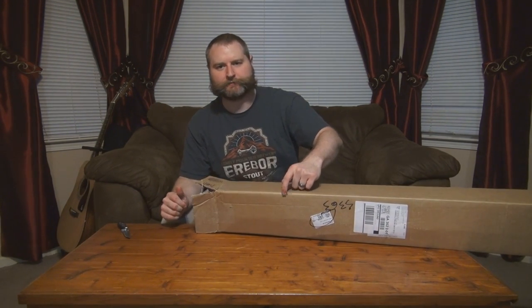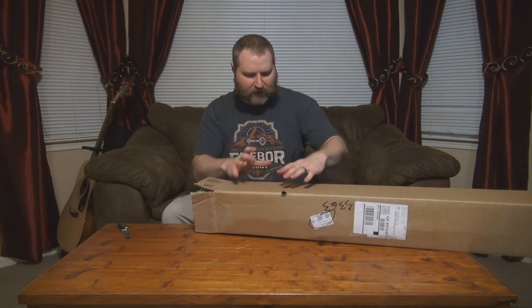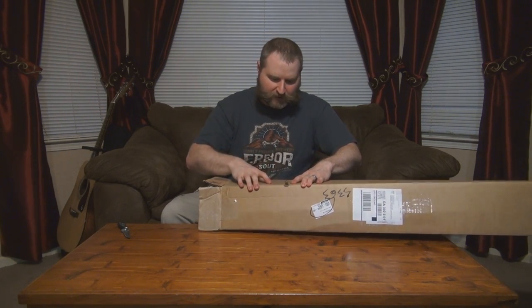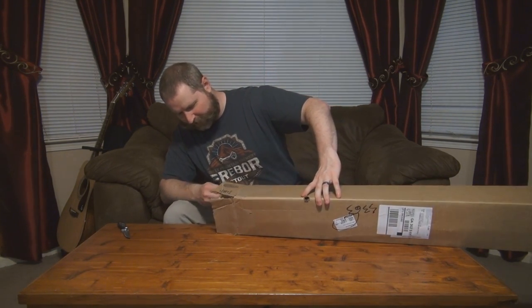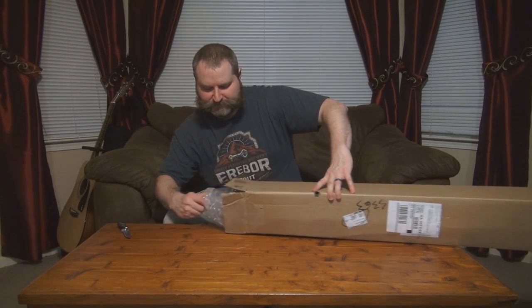I will note it has this hole in it where a piece of the sword has poked through. The box being perfectly rectangular, you can see it popping out right there — it kind of pokes right through. So that's not the best packing job ever.